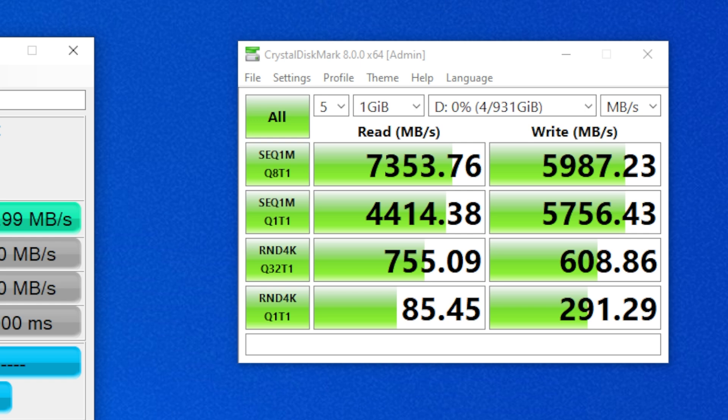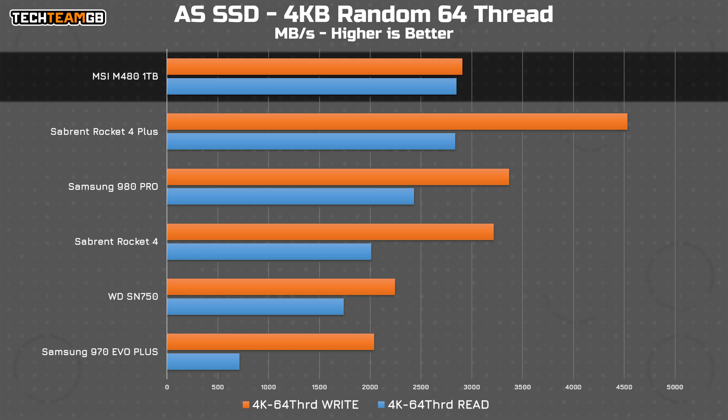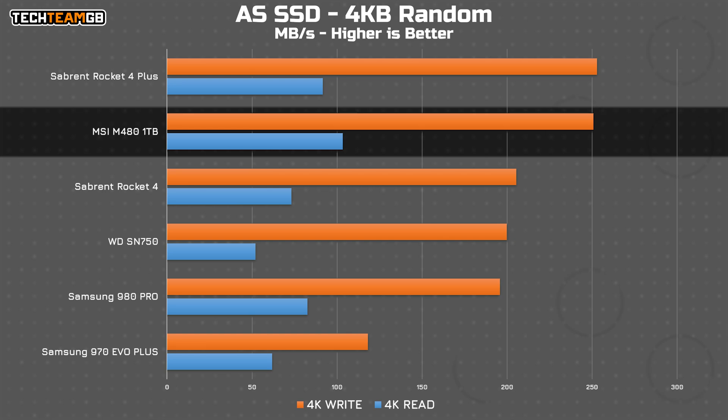With a queue depth of 1, reading and writing sequentially, the M480 absolutely storms the field with nearly 6GB per second in writes and 4.4GB per second in reads, up from 3.5GB per second for both on the Rocket. Even in the random 4K writes, the M480 pulls ahead ever so slightly. In AS SSD, the Rocket performs a little better overall, especially in the 4K 64-thread test. Very similar standard 4K random reads and writes though, which is pretty decent.